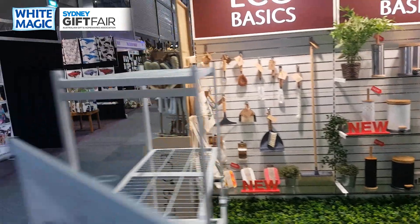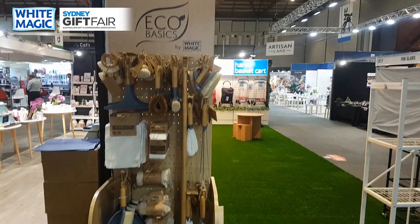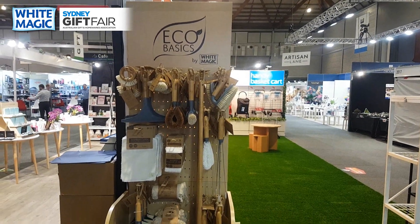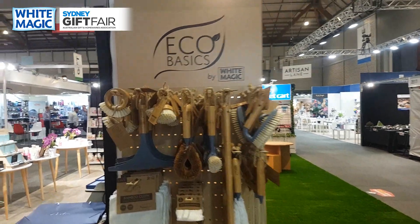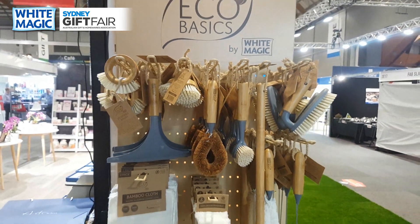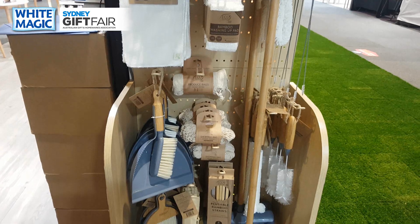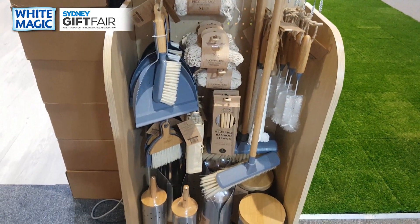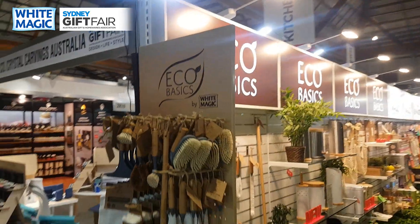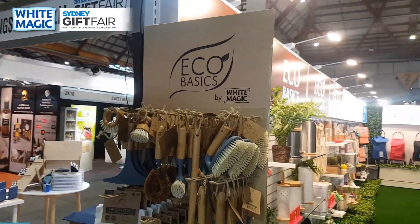Before I move on, let me tell you about our Eco Basics floor stand. It stands about 2.15 meters high, comes out about 50 centimeters and is about 60 centimeters wide. It holds via hang cell anything you want to merchandise in the Eco Basics range. This prototype has cleaning products at the top, zero waste products in the middle with organic cotton, straws and the cutlery set, and bathroom sets at the bottom. It's steel and MDF, built to last — it should sit in your store for years and years and creates a great visual eco presence.